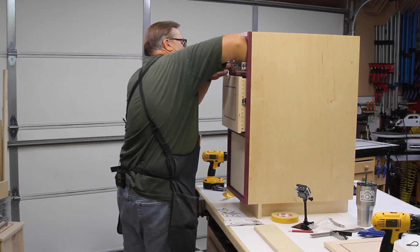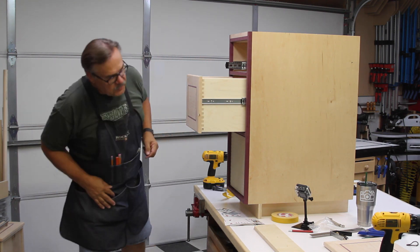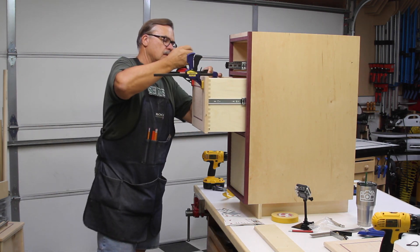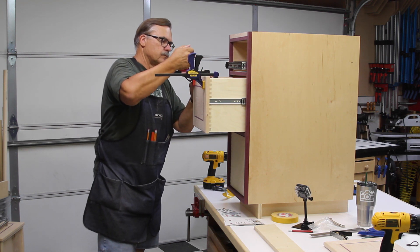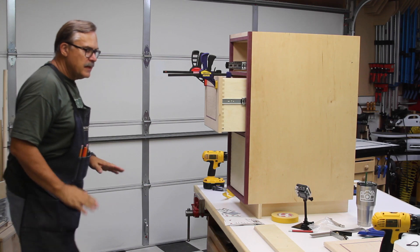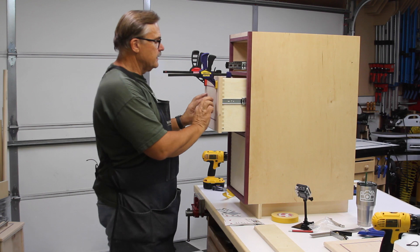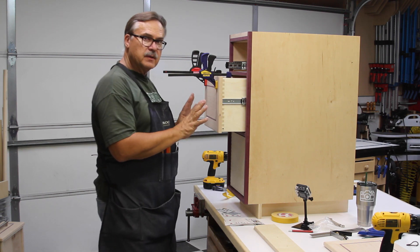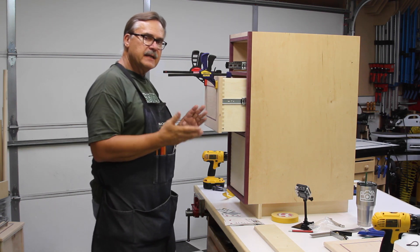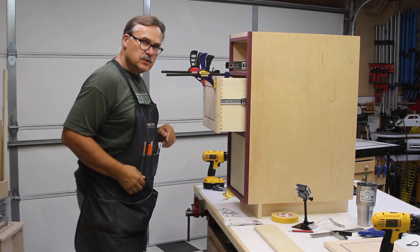With the drawer pulled out I take a couple of clamps and clamp everything up to where it was positioned. Now I can come in from this side and drill to lock the drawer front in place. If it doesn't fit perfectly I can make some adjustments after the fact.